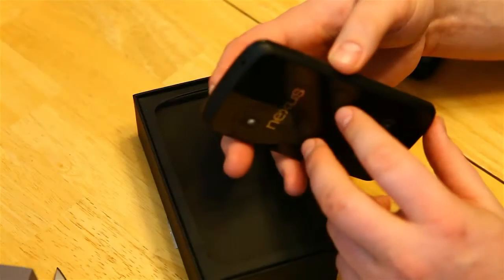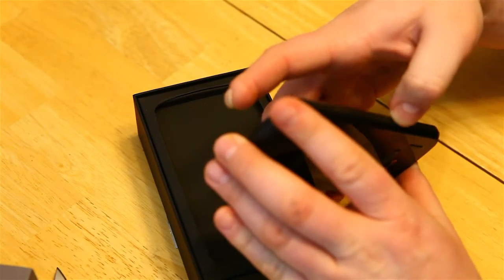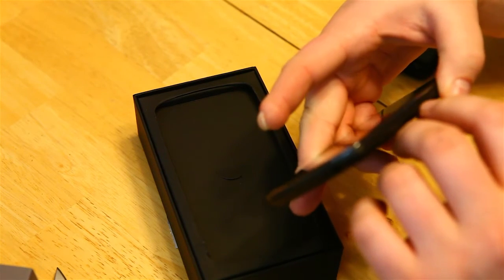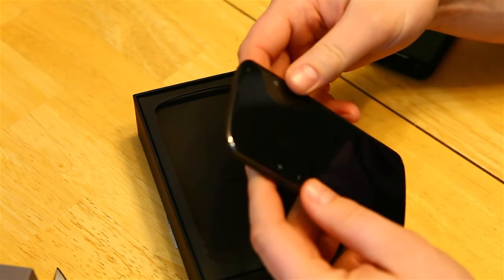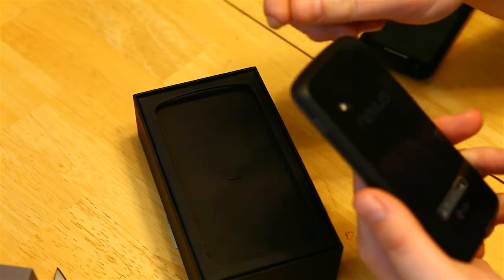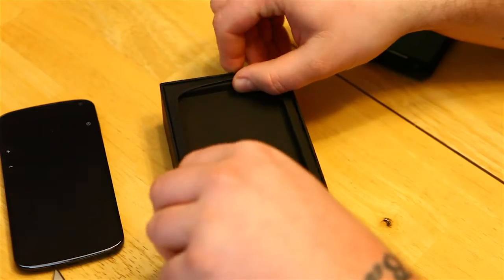It's slimmer than my other phone, so for people saying it feels fatter — coming from the Atrix 4G, it actually feels thinner. Pretty light, quality looks real great. Let's see what else is in the box here.